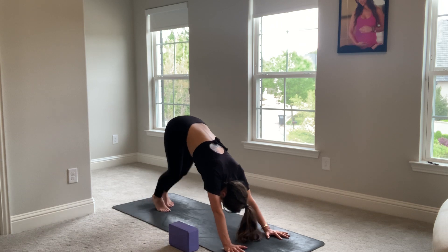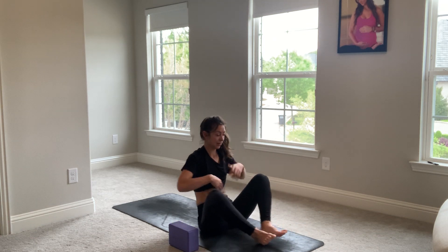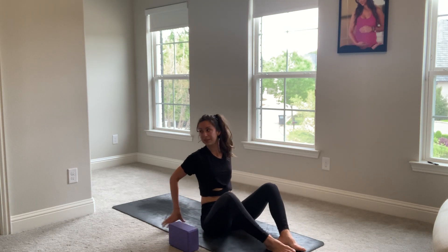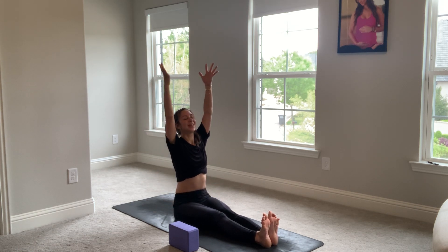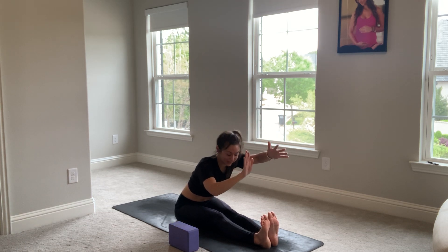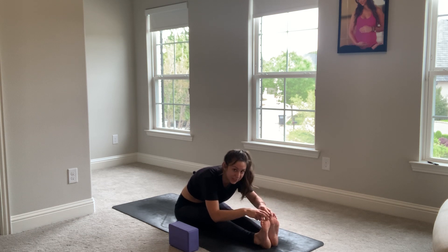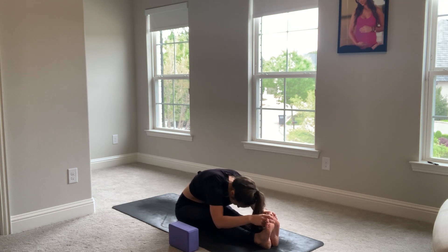Let's walk our feet to our hands. Sit it all the way down. Paschimottanasana — seated forward fold. All those forward folds that we did in our sun salutations and within the sequence, this is just another perspective on a different plane because we're seated. Wiggle out the flesh from your sit bones. Inhale, take your arms up. Breathe in. Exhale, lead with your lowest rib first so your spine stays pretty straight until you find your roundness. Peace fingers, big toes. Breathe in. Exhale, forward fold. Take three breaths here.